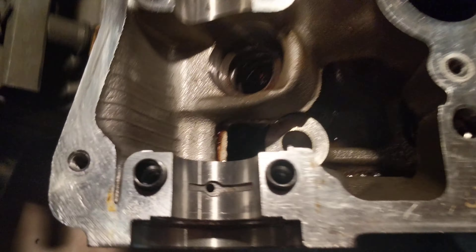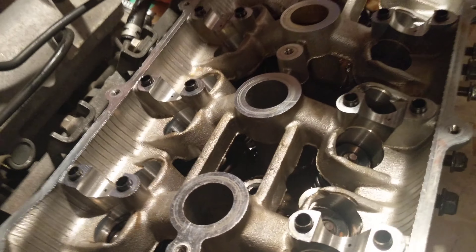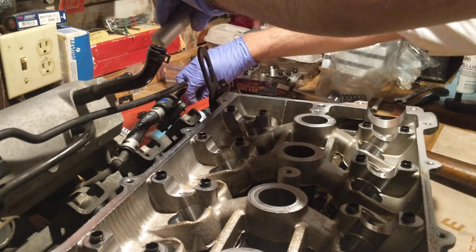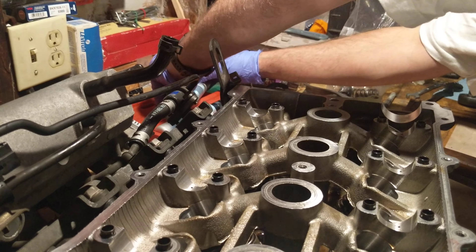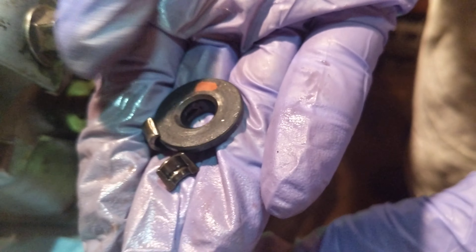Upper retainer for the spring — the two things are in here. I'll show you in a second. Tapered keepers, and there's the spring seat — upper spring seat. Put those there. You can take out the spring; we're not going to reuse it.